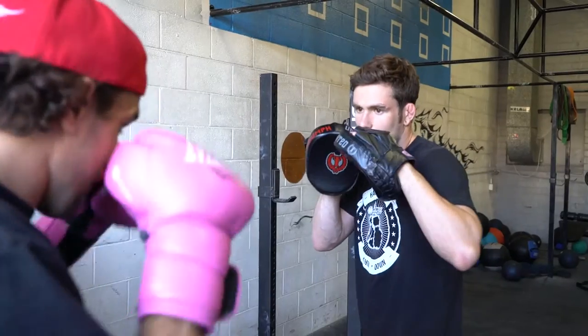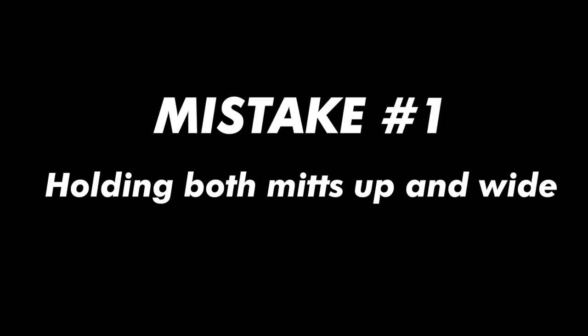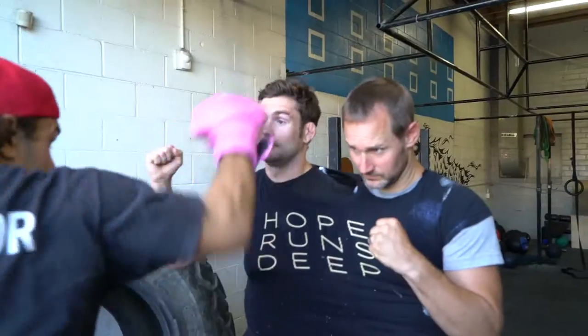The purpose of mitt work is to recreate a one-on-one combat situation simulating realistic targets. You want to present an individual target. If you hold both mitts up at the same time and hold them wide, you're simulating an opponent with two heads — not a very common situation.